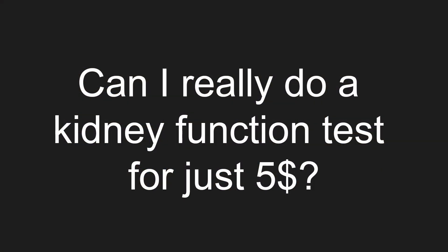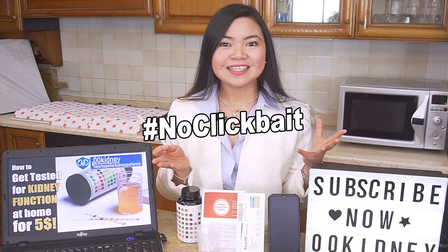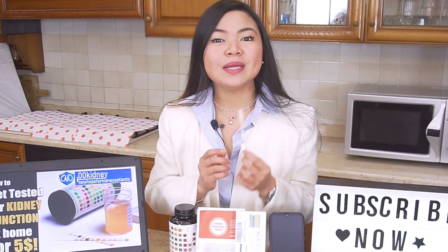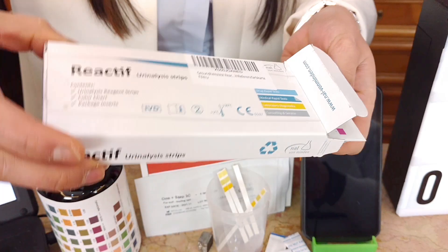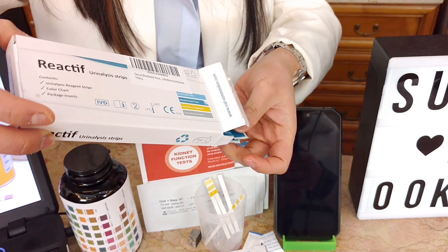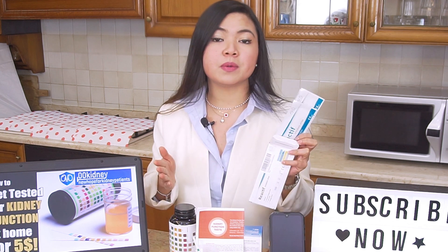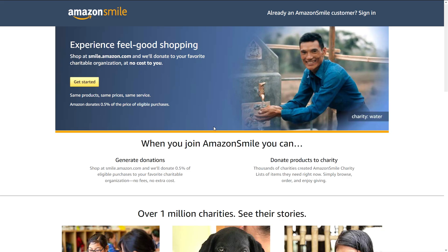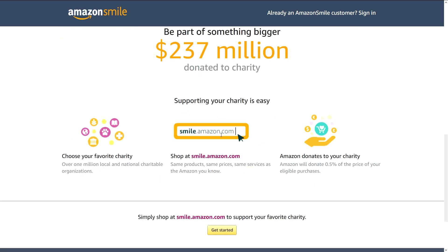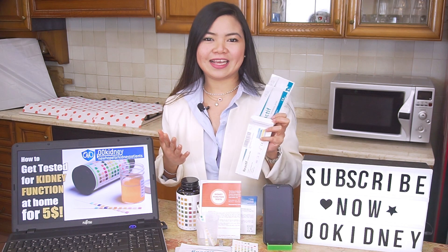Can I really do a complete test for kidney function at home for just 5 dollars? As you can see from my title, this is a no-clickbait video. Yes, you can absolutely do a complete urine test at home for 5 dollars. I paid 4.38 euros — around 5 dollars — for this box. This is not an affiliate review and I'm not getting paid by anyone to promote anything. I will provide a link in the description if you want to buy these strips on Amazon — it's going to be an Amazon Smile link, so Amazon will donate to your favorite charitable organization at no cost to you. But please watch the whole video before buying anything.